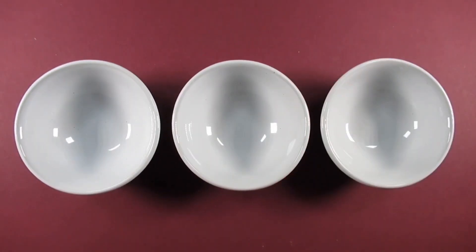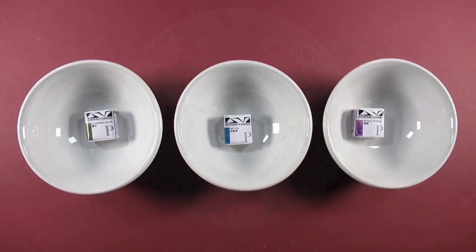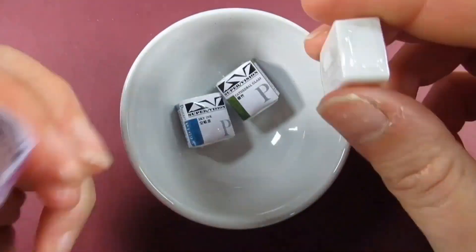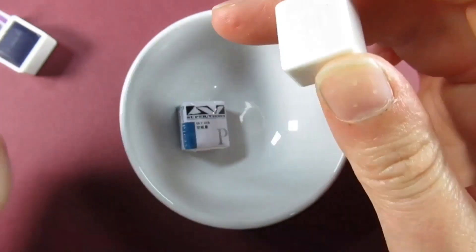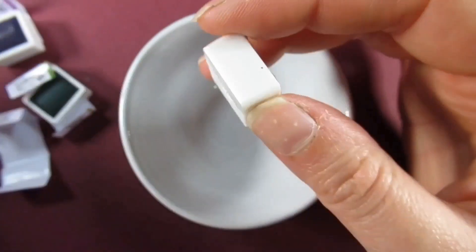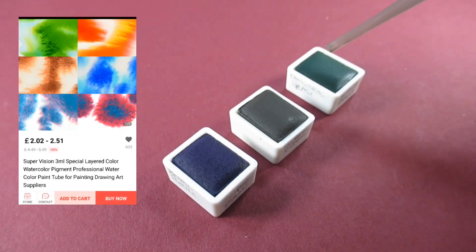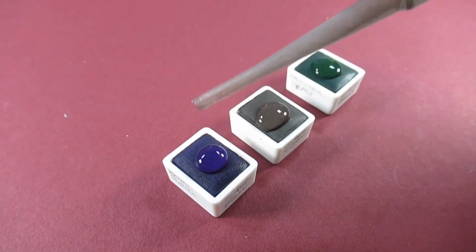Hello everyone and welcome back to my channel, and if you're new here, thanks for joining me, I'm Katie. Today we're going to have a look at supervision watercolors. I've seen these on AliExpress about a gazillion times and you see these wild swatches of colors — I'll pop a picture on screen — and I really wanted to give them a try.